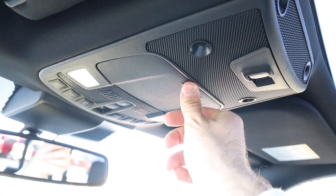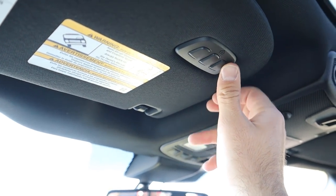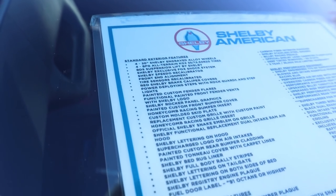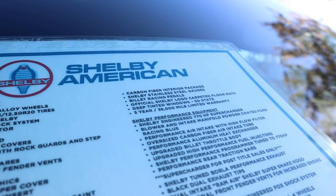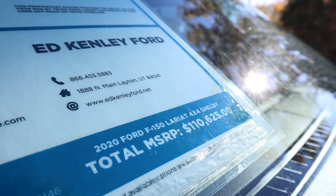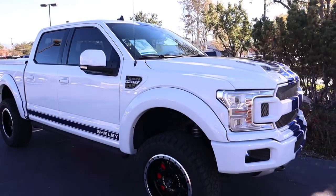Up top there's a sunglass holder, a panoramic sunroof with controls, a power rear sliding window, and a universal garage door opener. There's a black headliner. Like all specialty trucks, here's the Shelby window sticker — feel free to freeze frame to read all the equipment. The total MSRP is $110,625.